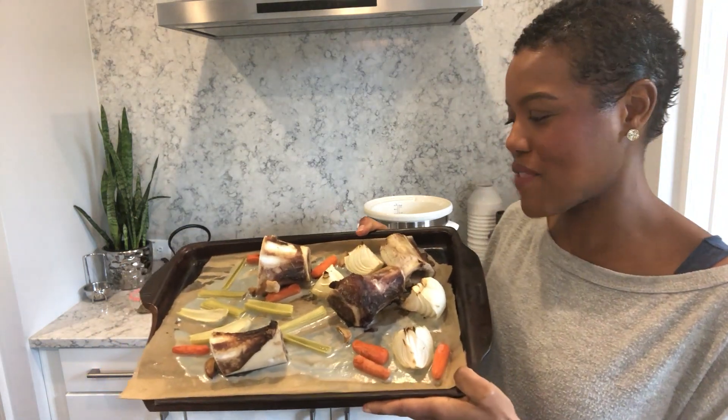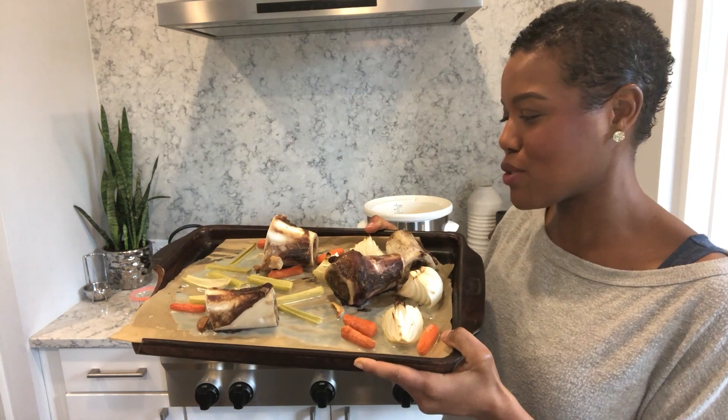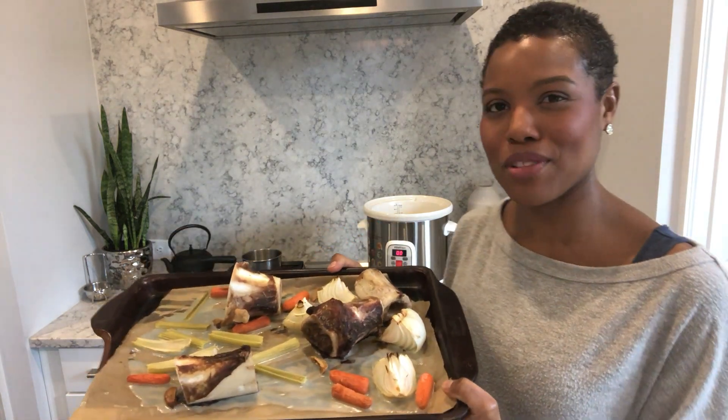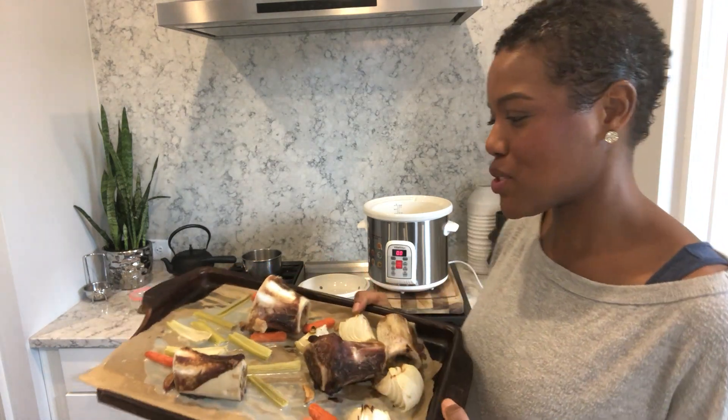You can see on this piece of parchment paper — this white stuff here — this is the fat, the good healthy fat that's been released from the bones. That fat is also going to get released as we cook this low and slow over a period of time.